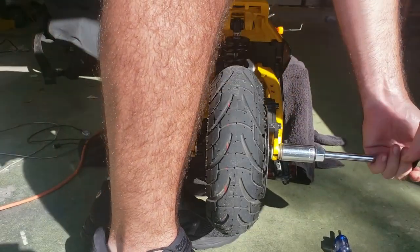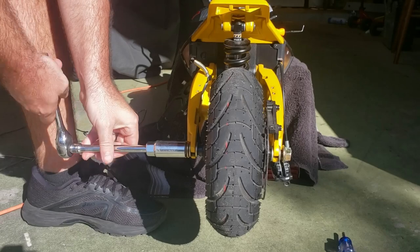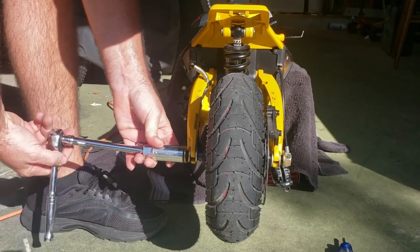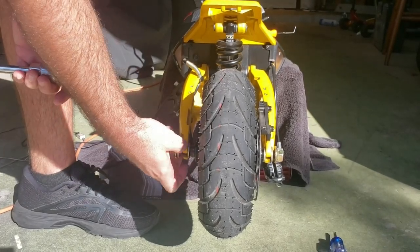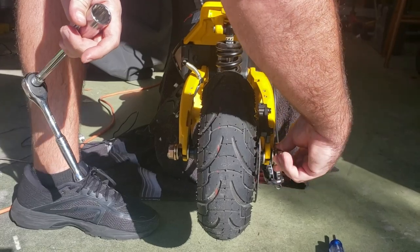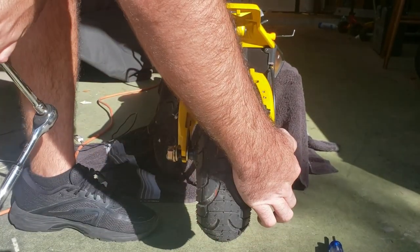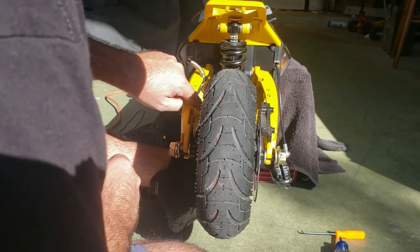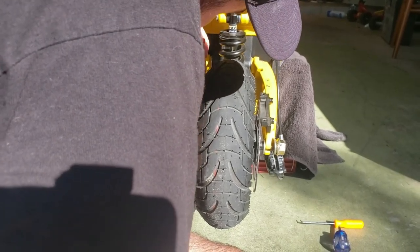Probably should have cracked these loose when they were on the ground, but they're not really that tight. That was almost ridiculous how loose that was. Pay attention to how the washers are on the inside - you're going to have to put them back like that. Then the next issue is the motor wire, that's about the biggest pain of the whole thing.